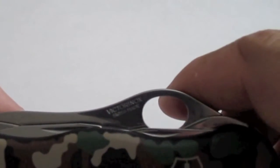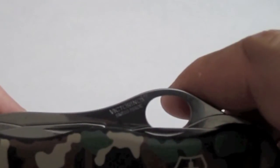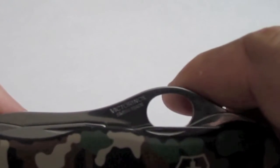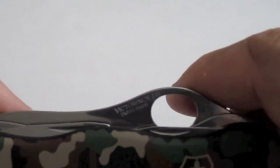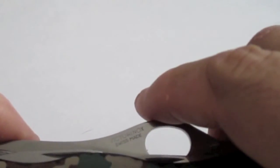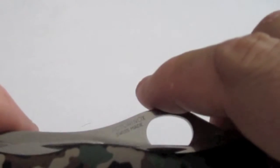It does come with the one-handed serrated locking blade, a Phillips screwdriver, the can opener with small screwdriver, the bottle opener with large screwdriver and wire stripper, the reamer, the key ring, tweezers, toothpick, and wood saw. Very nice knife, very nice.